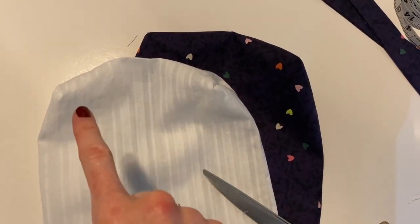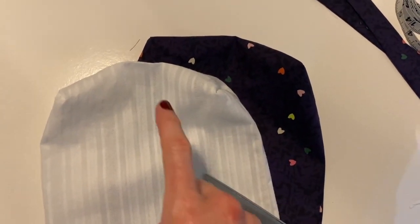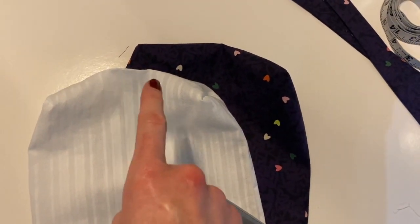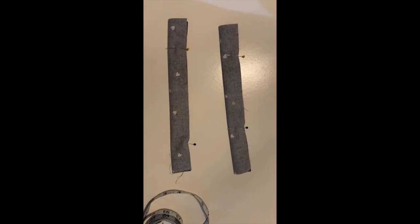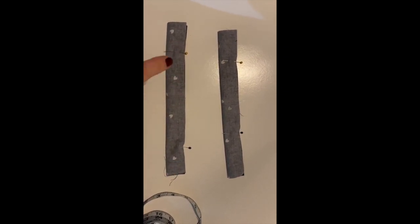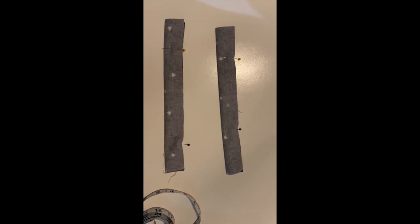Once you've squared off the edges of the lining and the main fabric, turn them right sides out and press down the seam allowance of the little gap we left earlier — that'll make it easier to sew shut once the bag is turned out. Now onto the next step: take your two strap pieces. I've pressed them, folded them right sides together along the long edge, and pinned them. Now we're going to sew along each of the long edges at a quarter-inch seam allowance.